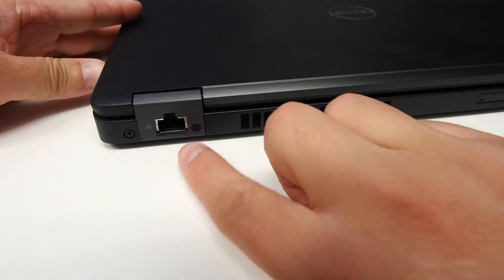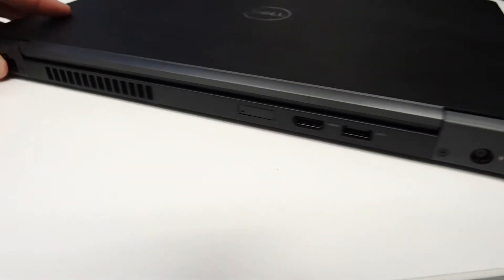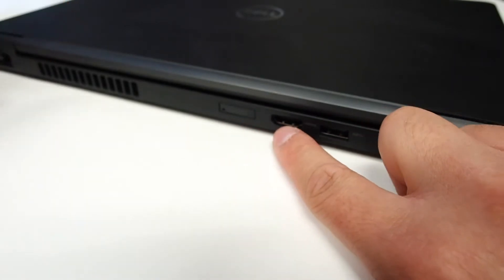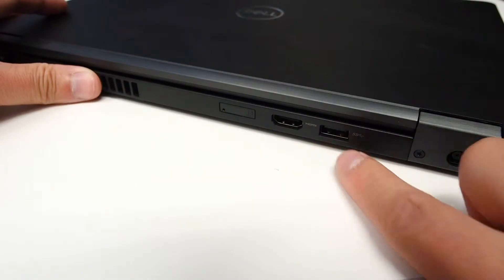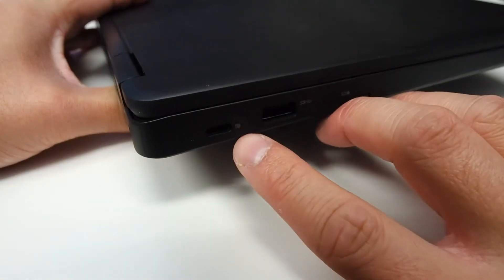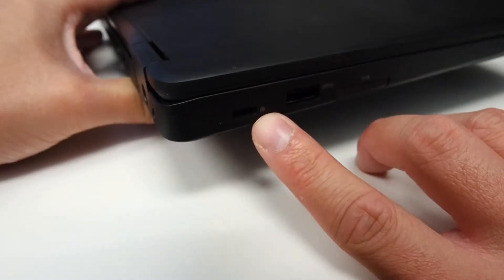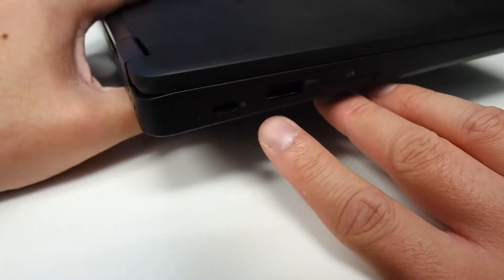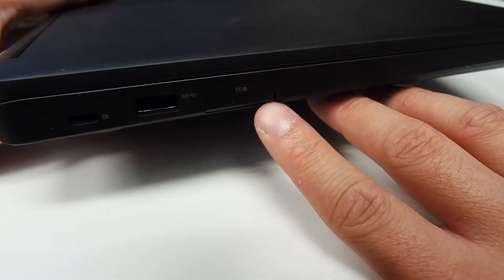Around the back we've got the ethernet port, some vents for heat to escape, a SIM card slot, an HDMI port, and another USB 3.0 port, plus where you put the AC power in. On the other side we've got USB Type-C — this particular model only has display port over USB Type-C, but you can spec these up to have Thunderbolt 3.